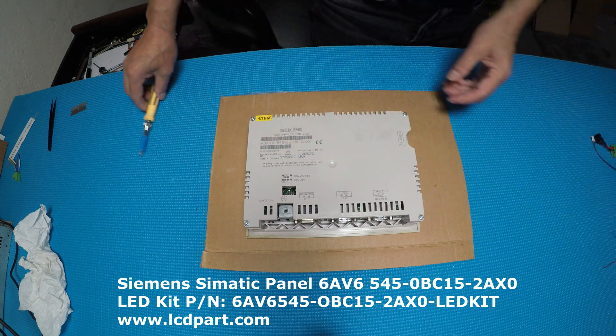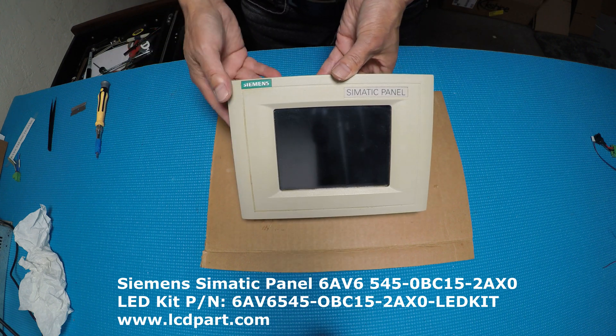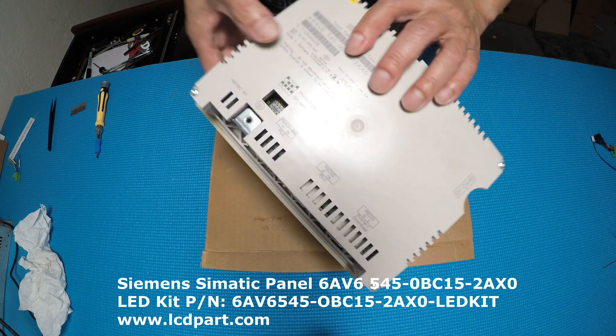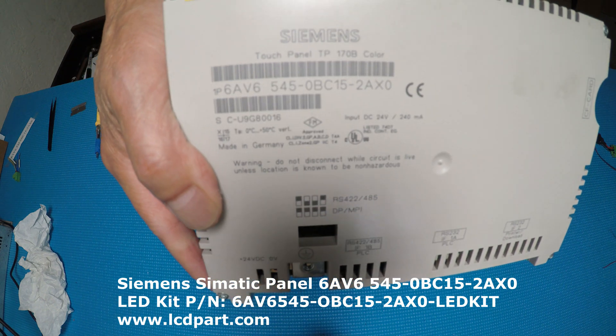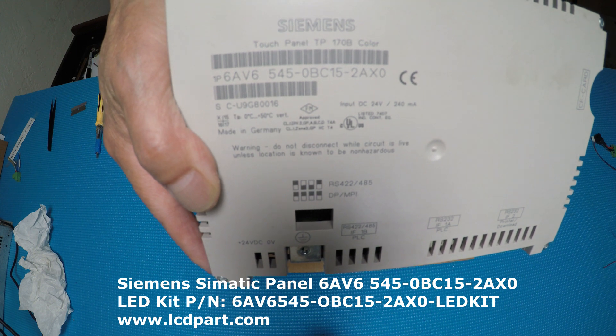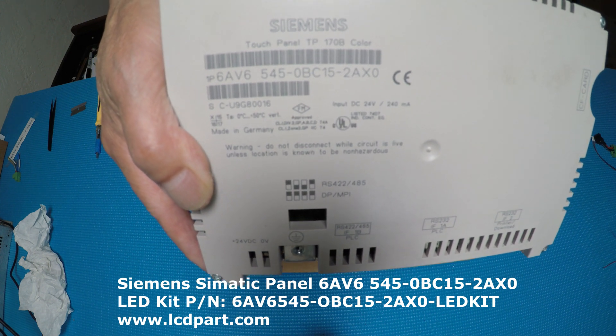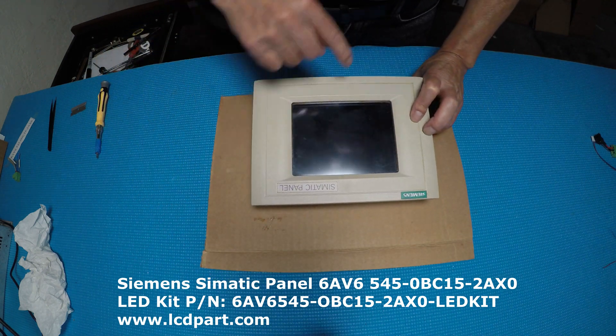Let's set aside the LED kit and take a look at this really nice Siemens panel. It's a small one. The part number is 6AV6545-0BC15-28X0, which is the 5.7 inch model.